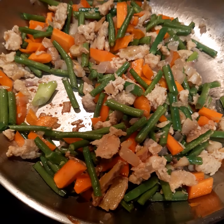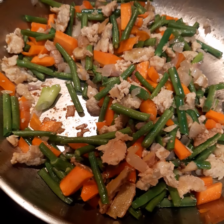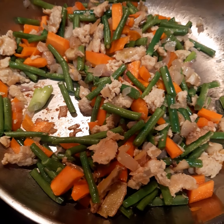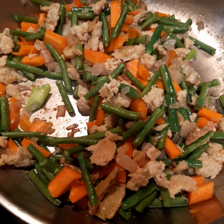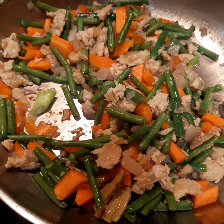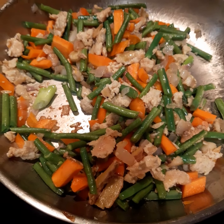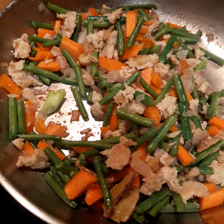Now I add the green beans and also the carrots because they are the longest to cook. I'm going to sauté for three minutes, and then I will add the rest of the other vegetables. I add already a little bit of salt and pepper, and later I'm going to continue seasoning it. Depending on the taste, I'm going to add some soy sauce also later.